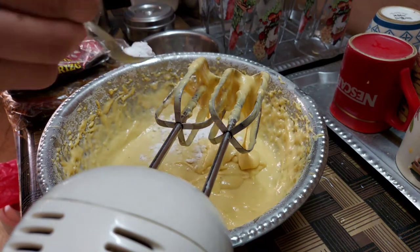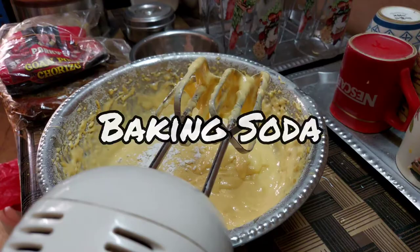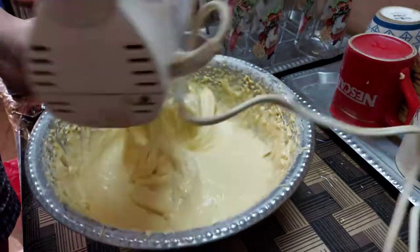It's no baking if you haven't added baking soda and baking powder — one teaspoon of each. That's what I'm doing here and we can continue with the blending.